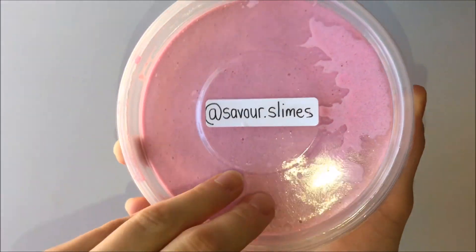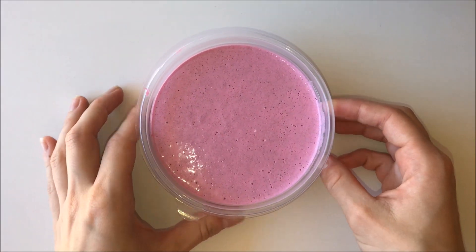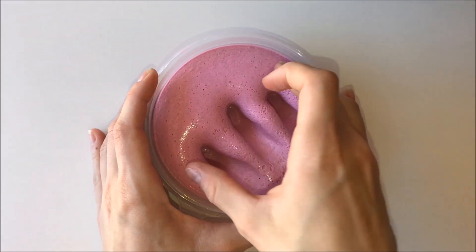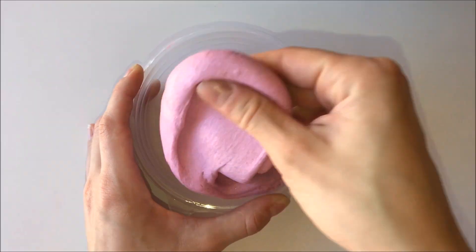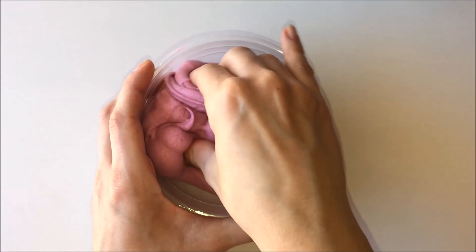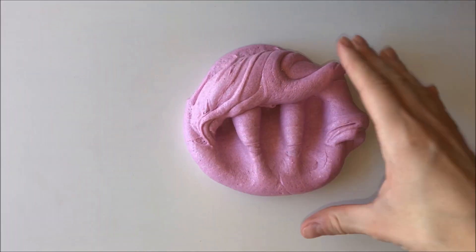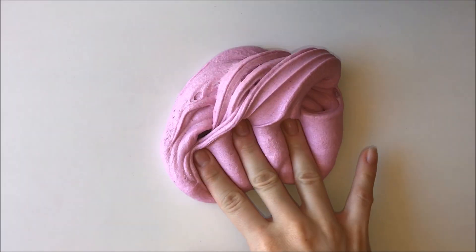This first slime is called Hubba Bubba and she says it is unscented but I could definitely smell a hint of lotion in it which was really pleasant. This is a sand slime which has a very interesting texture. I didn't like the sand going underneath my nails but it was worth it because the slime was so nice to play with — really stretchy and interesting.